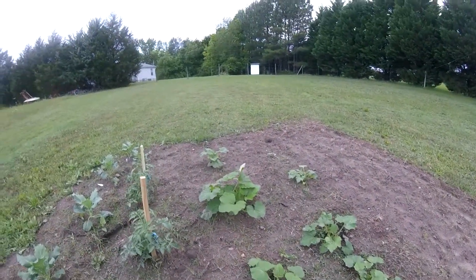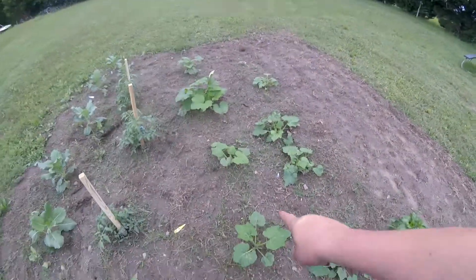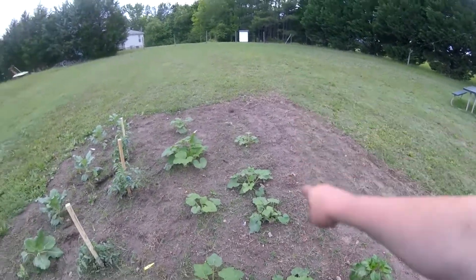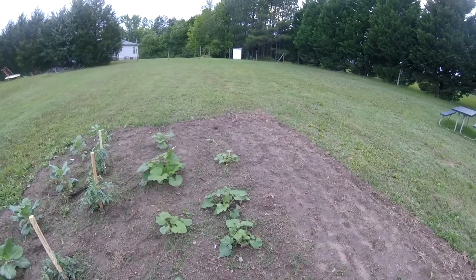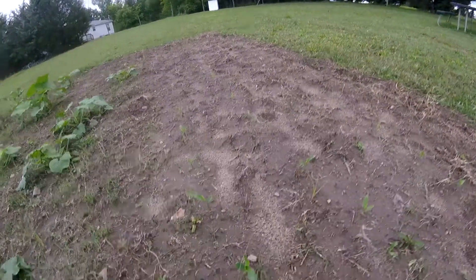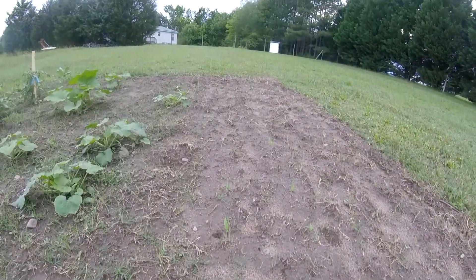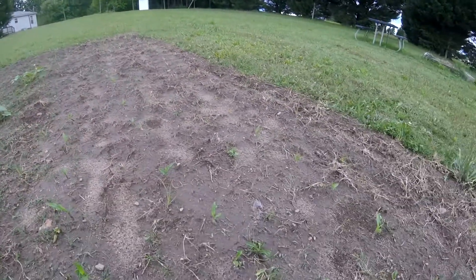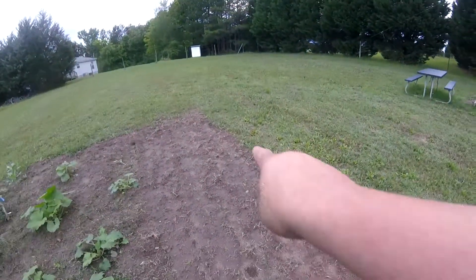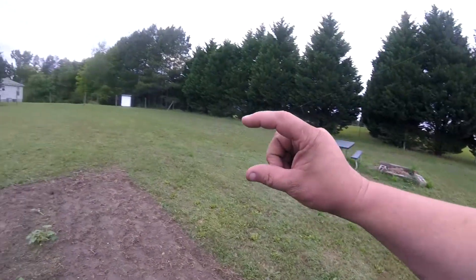There's my squash — I even have some blooms on this one. I think this is yellow squash right through the middle here, and I think these little ones over here are zucchini. This is way late in the season, I understand that. And if you get real close you can see I have corn planted — a row right down through there, a row right down through there, and a row right down through there, all the way out. They're about that tall.